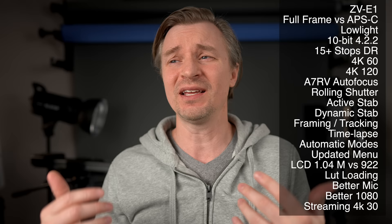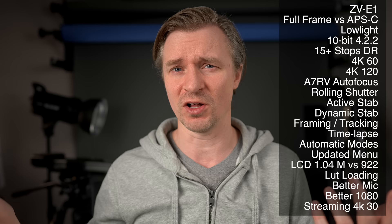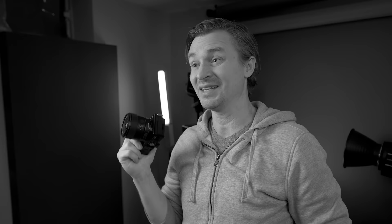On streaming: the ZV-E1 looks better in 1080, but you can also do up to 4K30 straight from the USB-C port — just plug it in and use it as a webcam or stream at 4K30. You probably won't be able to stream at 4K30 for a long period because it's likely to overheat, but in 1080 you'll probably get a longer duration. The ZV-E10 can only stream directly from USB-C in 720p, so you'll want a capture card — but capture cards are really affordable these days, around $10.